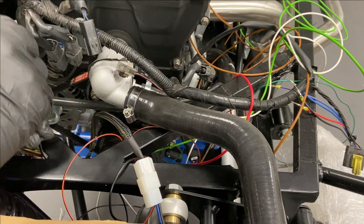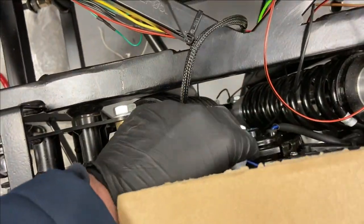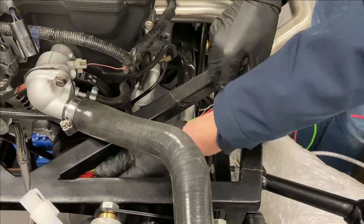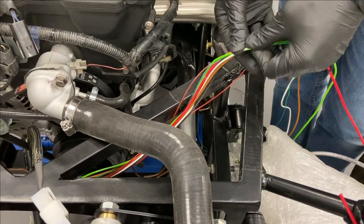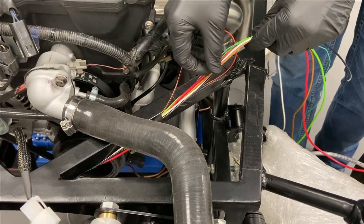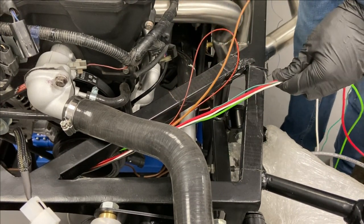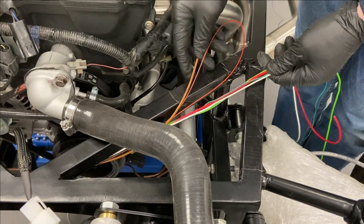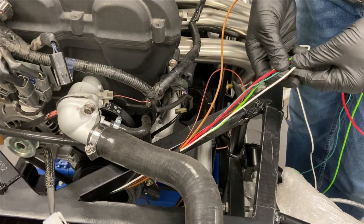I'm just going to pop a tie wrap on that piece of the loom just so it stays in situ. This will need to be tie wrapped around the fan so that it doesn't get jammed in any suspension or anything like that. Based on the other one, the other one sort of finished about there, so we'll do the same and cut these down to there. The brown wire - that's not included, that is for the horn, that's correct. I don't need that just yet - I need to tie those two together. I'm going to tee the horn out because the horn sits about here.